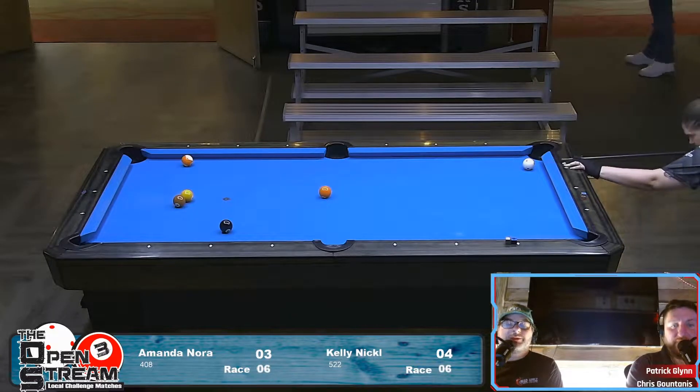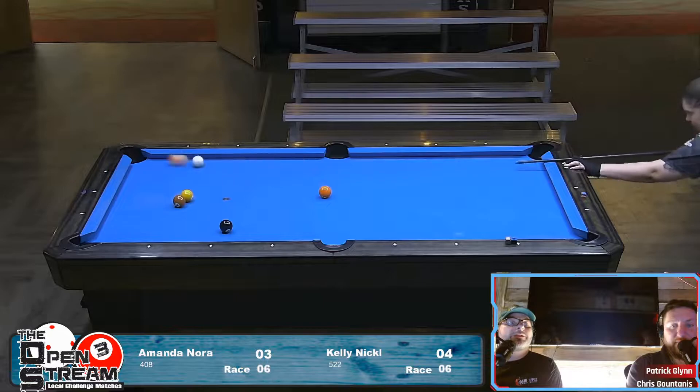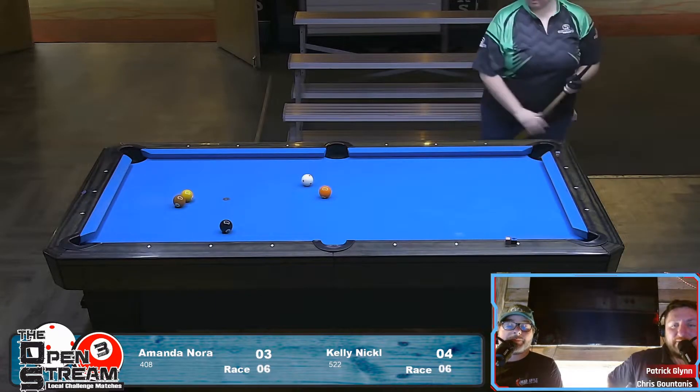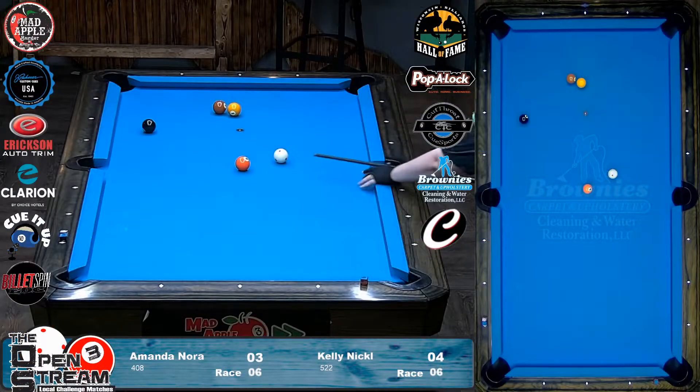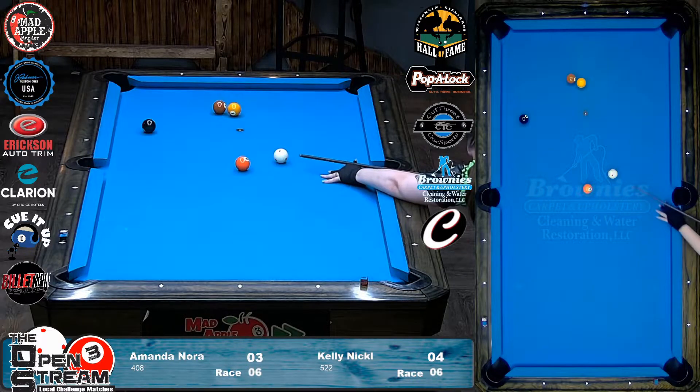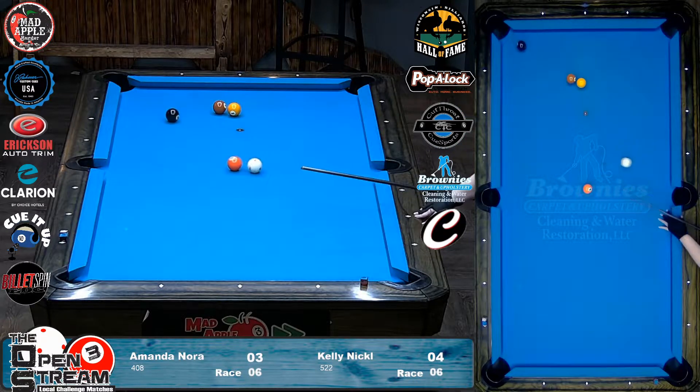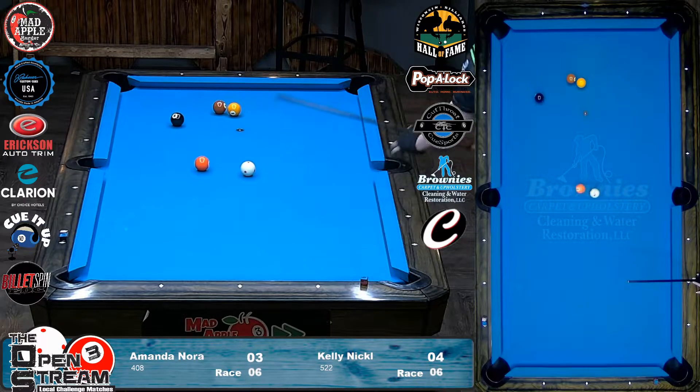This is a full stroke. Let it go. Let the cue ball have way more follow than that. What a great shot — that is good. So maybe that was just perfect. She did pretty much what you said — just put a good stroke on it. All the way up. There we go, this is your shot. Hit it thick. Hit it real thick. Do a replay on that.